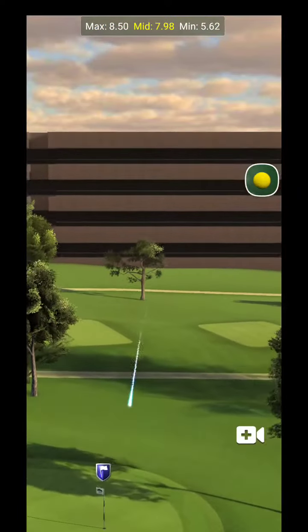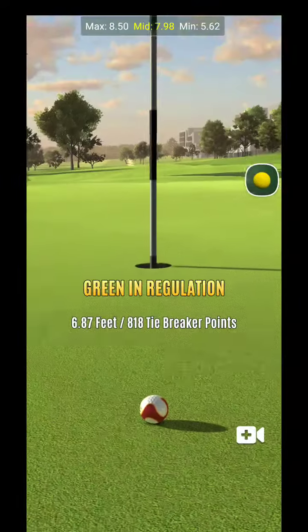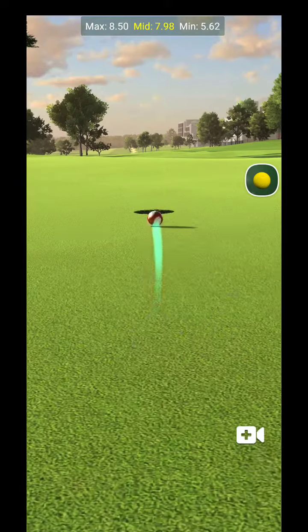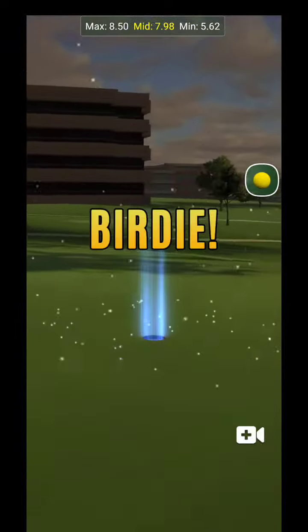It looks like it's coming in pretty good at the seven and a half, just a little bit too firm. I should have started that ball guide just a little bit less. You can see with the wind effect it's definitely going to be pushing towards the hole. We gave that one a good run — it was still a pretty good shot.